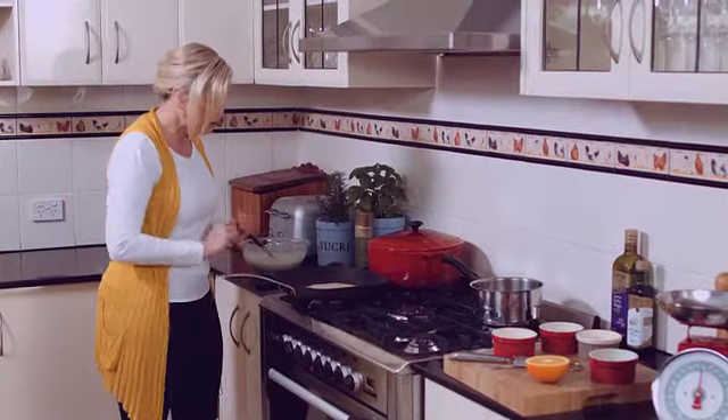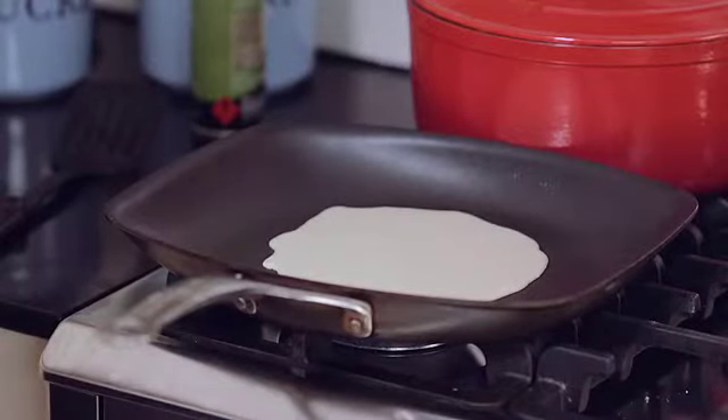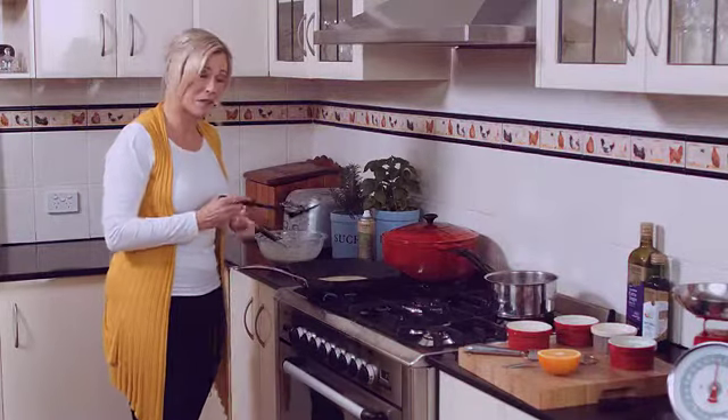We let that cook until we can see some little bubbles happening, and then we're going to try and flip it. I can't guarantee this is going to work, but we'll give it a go — let's flip this crepe!